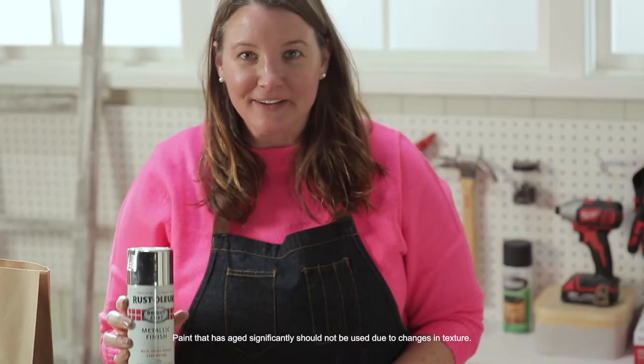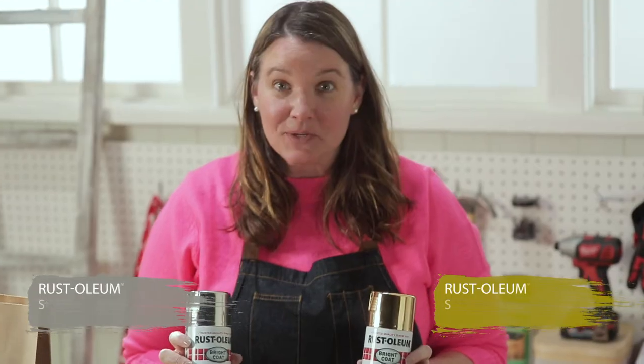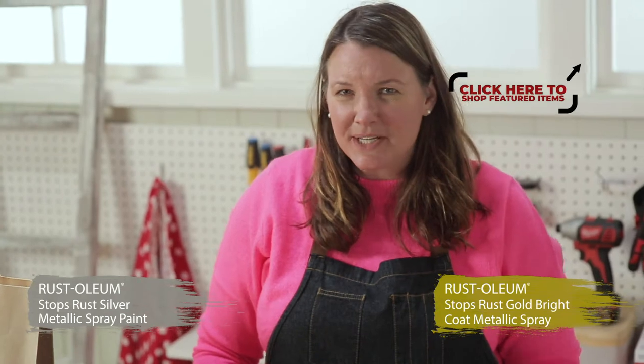Bristolian metallic finish spray paint. These are bold colors. This one's gonna be a tough one but I'm totally up for the challenge.